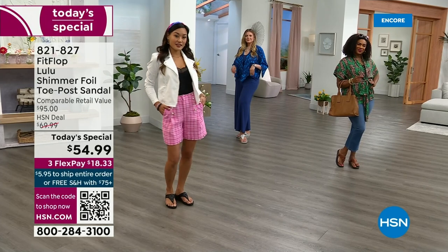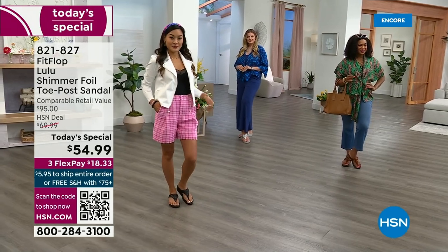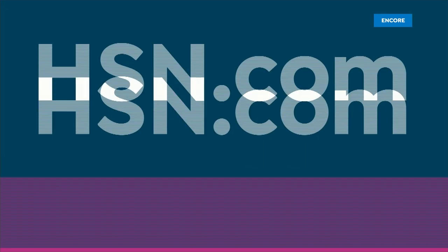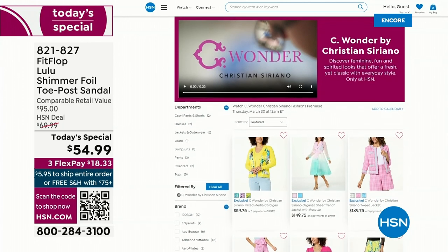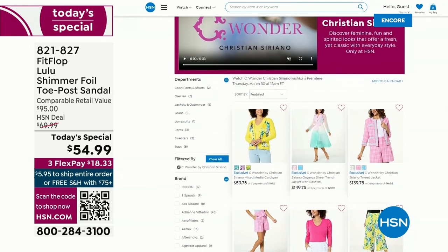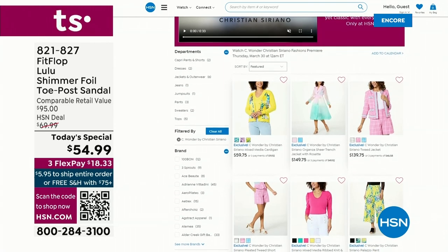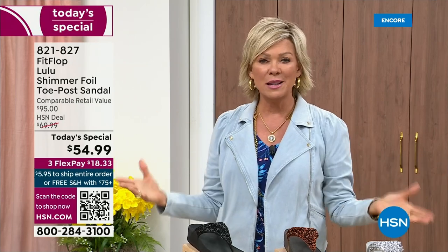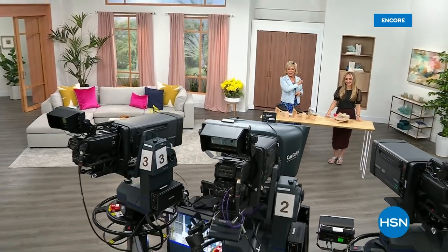By the way, I am wearing the Christian Siriano C-Wonder brand that we're launching on Thursday. We're very excited about this new fashion launch on Thursday the 30th — if you go to hsn.com you can see the whole collection, C-Wonder by Christian Siriano. So many cute things — I'd love for you to get ready for your summer style. We have other styles from FitFlop coming up right after this, so don't go anywhere. Much to come.